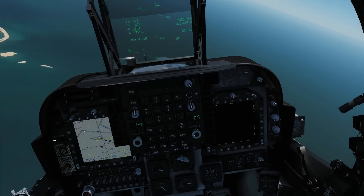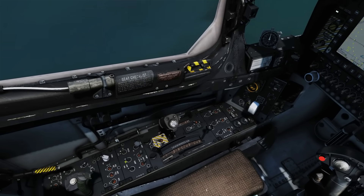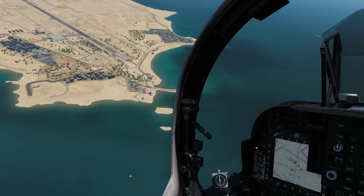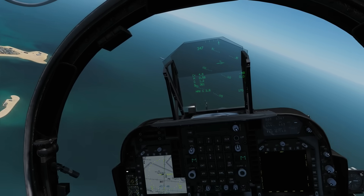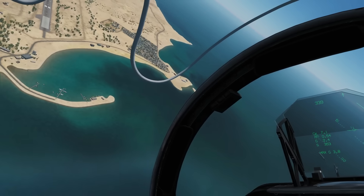We got down to 2,800 pounds and the switches knocked back automatically, so they've cancelled themselves — no longer dumping fuel. I'm going to get into a left-hand circuit of the airfield at 300 knots and 1,000 feet, then we'll pause and have a quick talk about our landing.